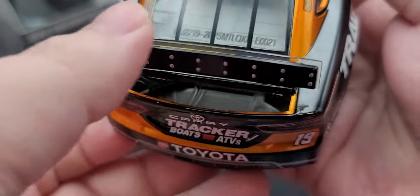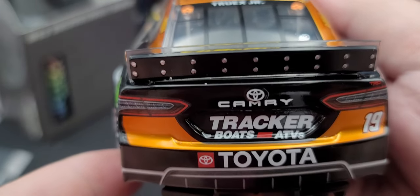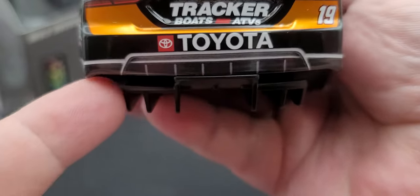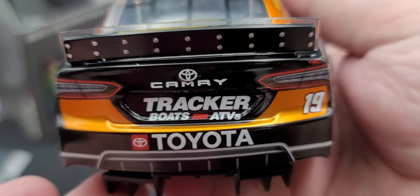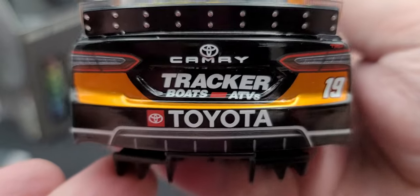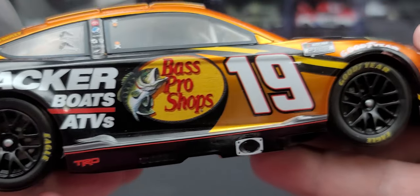There's not too much detail in there that you can see. We do have the silver painted details for the hardware that fastens the clear Lexan part of the spoiler to the black part. We have the rear diffuser sticking out the bottom of the car. Toyota, Tracker Boats ATVs, Camry, number 19 all on the TV panel, as well as the simulated Toyota Camry rear taillights.